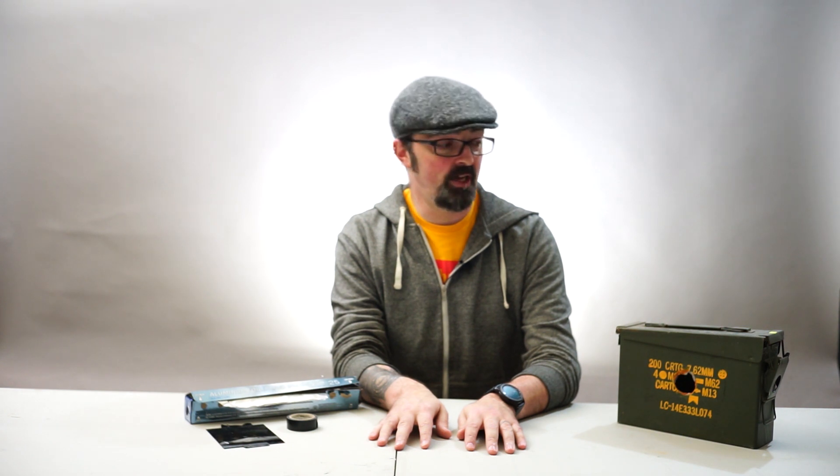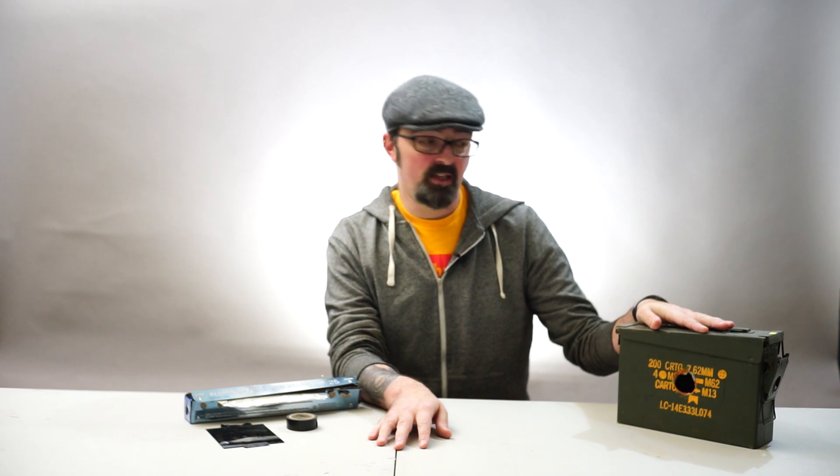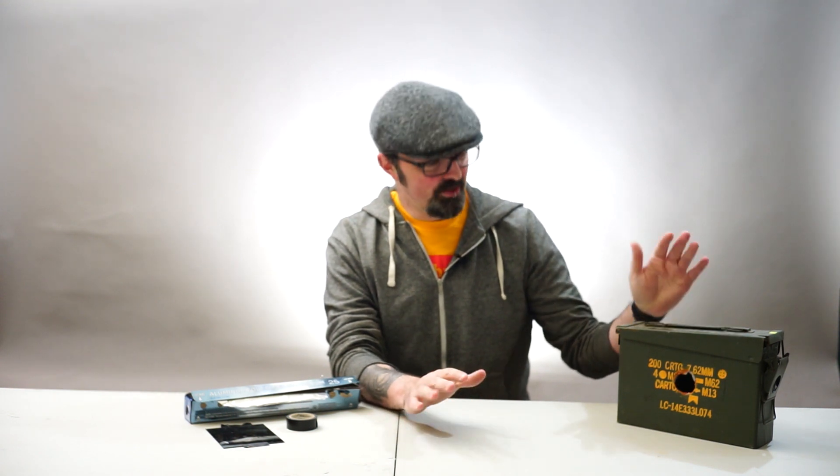Hi guys. With International Pinhole Day coming up on Sunday, I figured it'd be a cool idea to show you guys how to make an easy pinhole camera. There's a lot of things you can make pinhole cameras out of. Pretty much anything you can make light tight can be made into a pinhole camera. A lot of people like shoe boxes, cardboard containers, or cans. One of my favorite things to use is an ammo box because they can be used for an 8x10 camera with the right size ammo box. They're deep enough, pretty easy to make, and totally light tight.